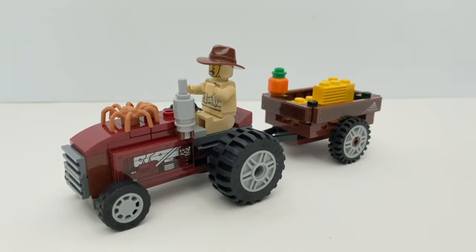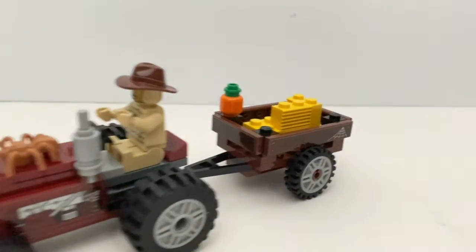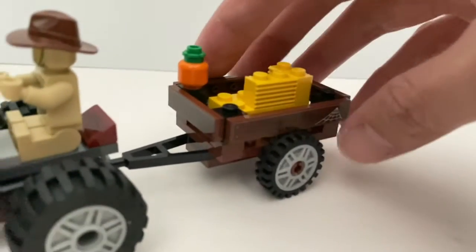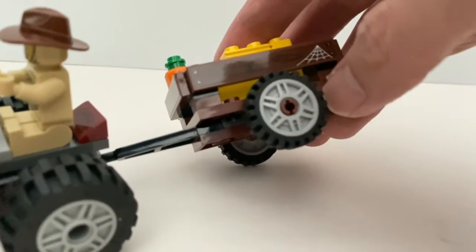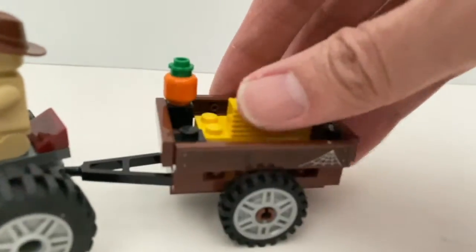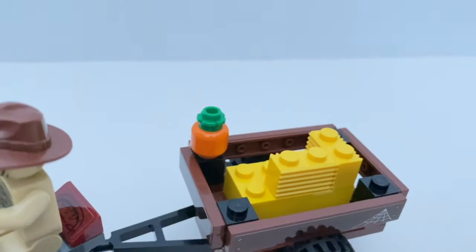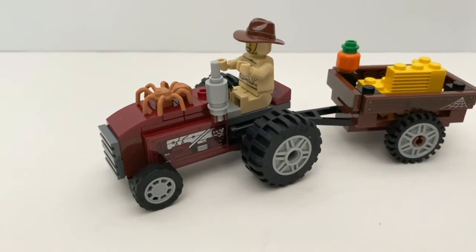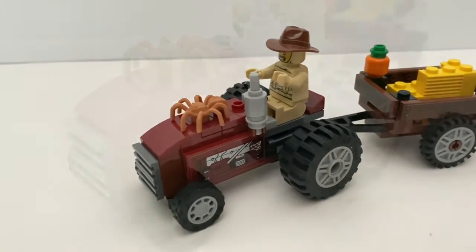Now we take a look at the vintage tractor and the hay cart. The hay cart itself is pretty simple, but I like how they create the gaps between the bottom of the cart and the barriers. There are more hay stacks in the cart and also a pumpkin. The tractor itself is very small but I really like how they designed it — it really captures the look of a tractor.